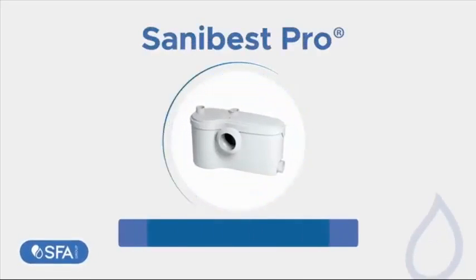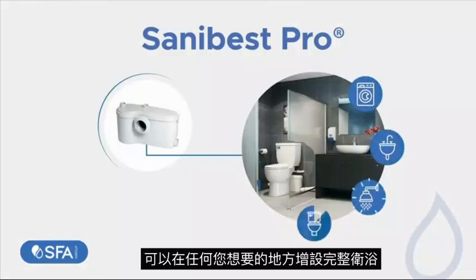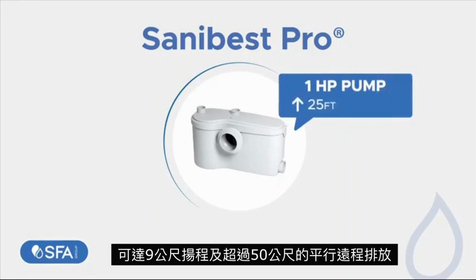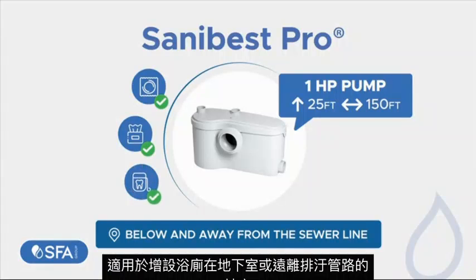SANA Best Pro, a heavy-duty grinding system for full bathrooms and other greywater fixtures anywhere you want with reduced costs. Equipped with a 1 HP pump, it discharges the waste of up to 25 feet vertically and or 150 feet horizontally. Ideal for facilities below and away from the sewer line and ideal for uncontrolled environments.